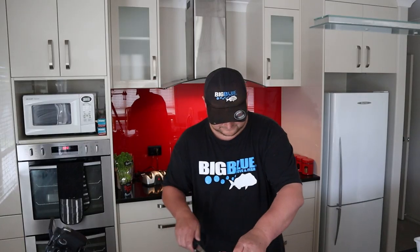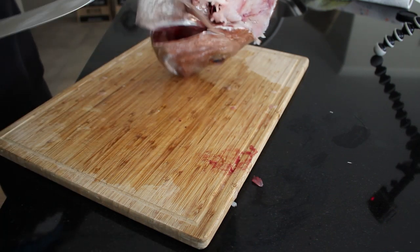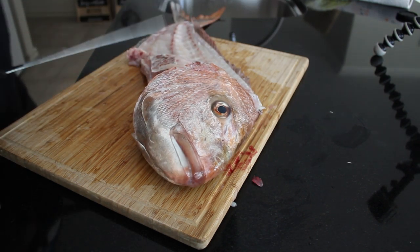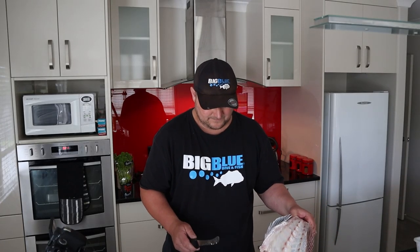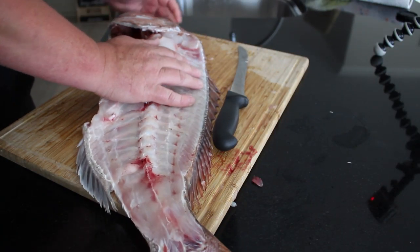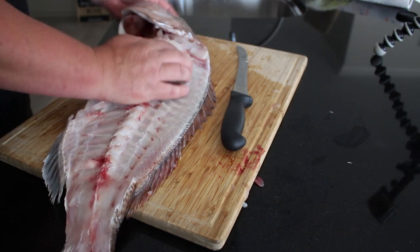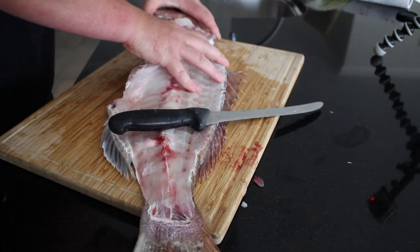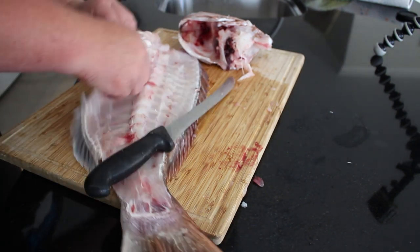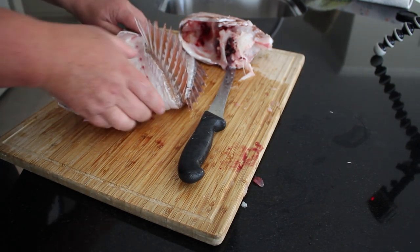We'll take the wings off. Before you actually start filleting, what you probably want to do is get a pot big enough to fit the head and most of the frame. From there, all you have to do is crack the head - that should come apart quite easily. Just take the head off, you just have to crack it. Then you've got the spine, and we're going to break that in half just so we can fit it in the pot.